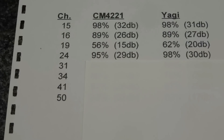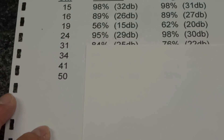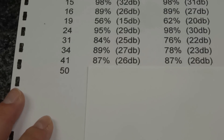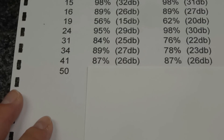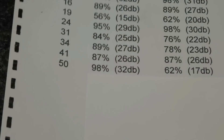For channel 24, the Yagi outperformed the Channel Master — not that far off of the design channel 19, so kind of expected. At channel 31, it starts to drop off and the Channel Master is outperforming at 84% to 76%. At channel 34, Channel Master is still higher. Channel 41, oddly enough, they both picked it up at the exact same level. And then at channel 50, the Yagi is dropping off quickly but the Channel Master is still doing very well. I was very underwhelmed by the performance, and I think it has to do with the mounting location.